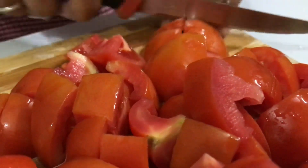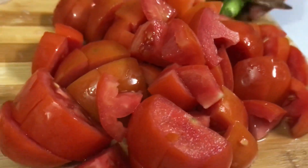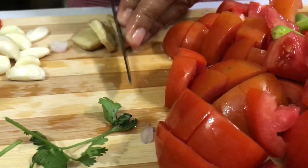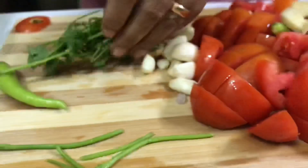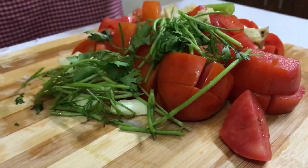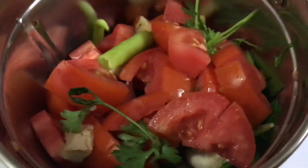Chop the tomatoes. Add in two chilies, cut the ginger into quite small pieces, and add in the garlic and the stems of coriander. Grind all of this to a paste. I'm keeping one chili aside. Now grind this mixture to a nice paste.